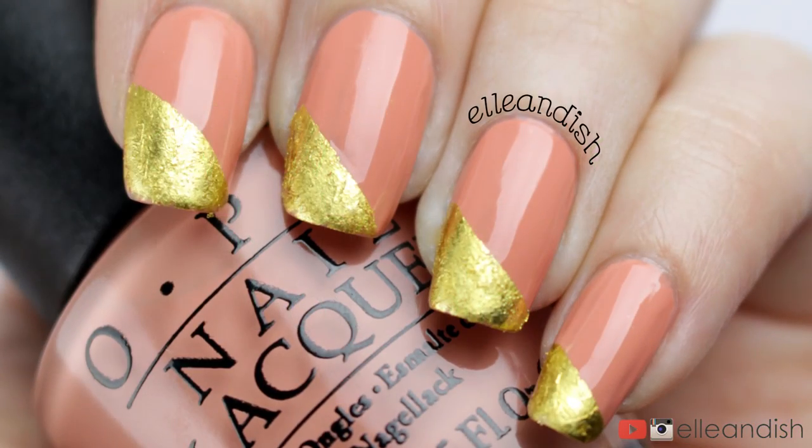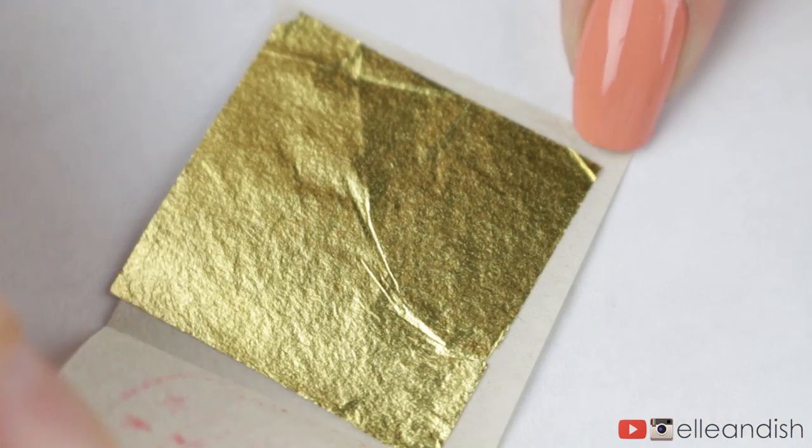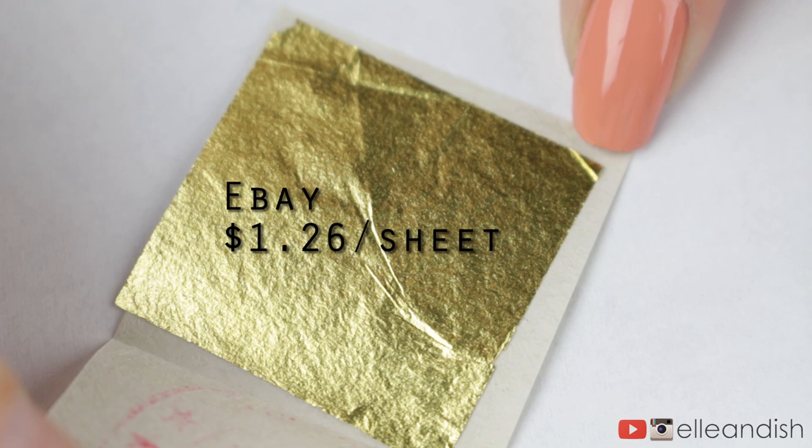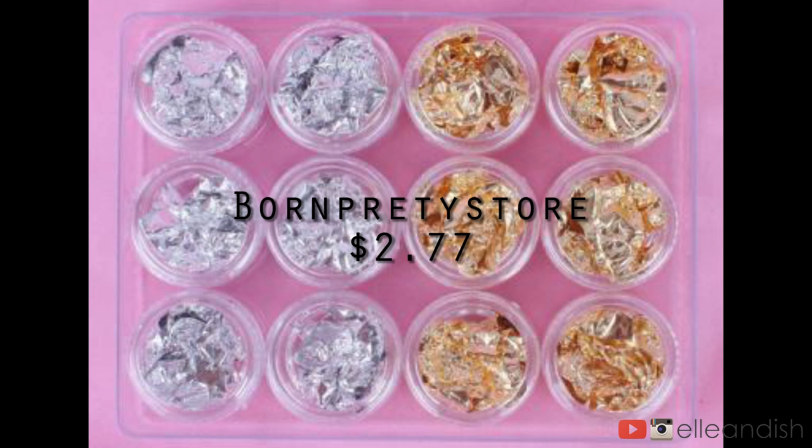I'll link the original gold leaf post in the description box down below. The basic idea is to use thin gold leaf to add a metallic look to your nails. I bought this little square of gold leaf for a few dollars on eBay. They also sell tubs of gold foil on sites like Born Pretty Store, but I'm not sure if that's the same as gold leaf.